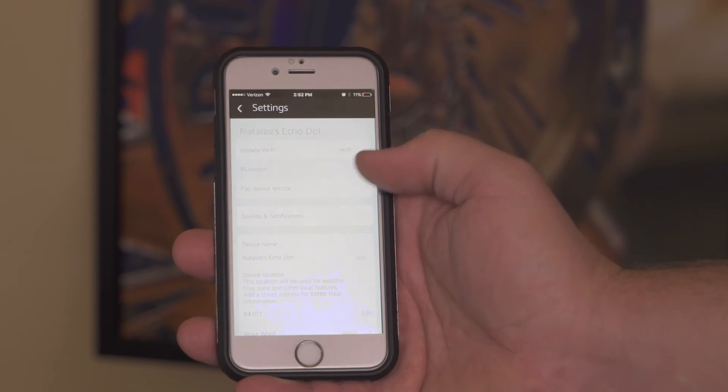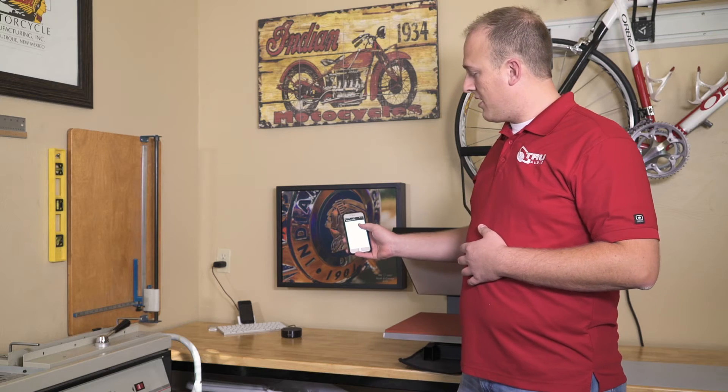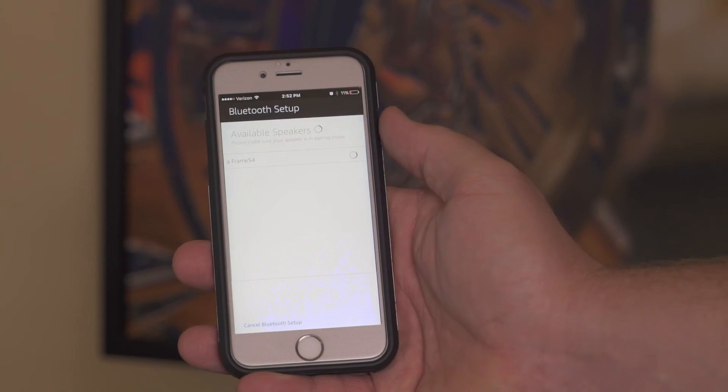Another possible solution with your Echo Dot is to partner it up with one of our A-frames using Bluetooth. You can do this by coming into your Alexa app, select Bluetooth, and then pair a new device. After it gets done searching, you should see an option for A-frame — select that option. When it's done, it's as easy as saying: Alexa, play rock music.